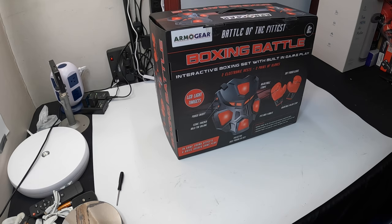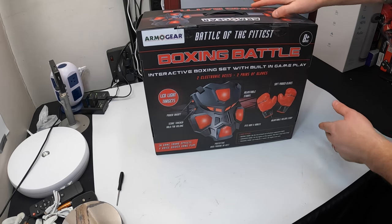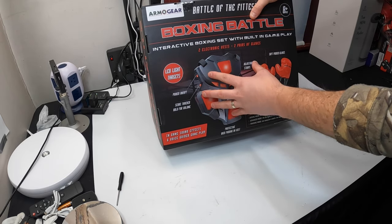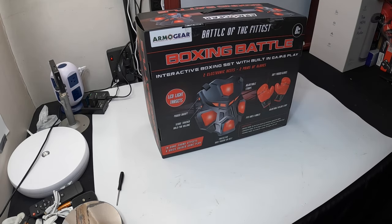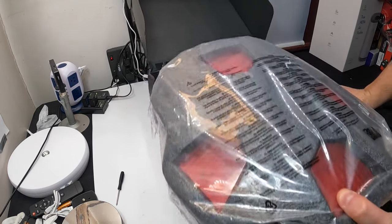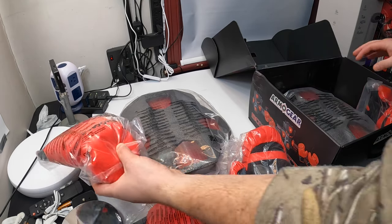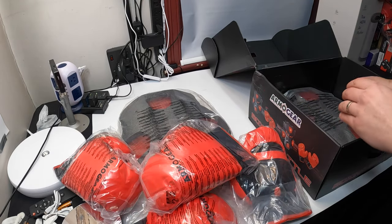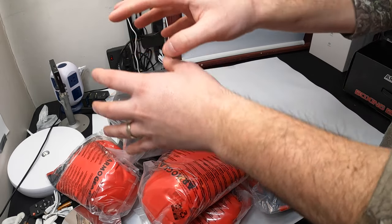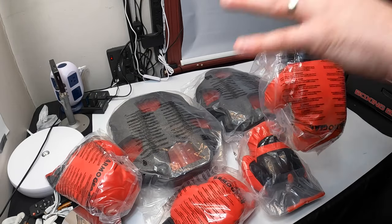Hello everyone and welcome back. Today we are checking out Armo Gear — this is their Battle Boxing kit. It comes with two electronic vests and two pairs of gloves. The nice thing about Armo Gear is that a lot of their products are intertwined, so you can use their different laser tag games together with different features. They have so many different options, which is very amazing, because most companies make you buy a certain set. Armo Gear is designed for the people, not for themselves.